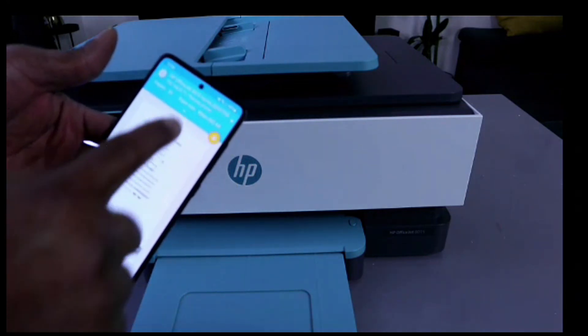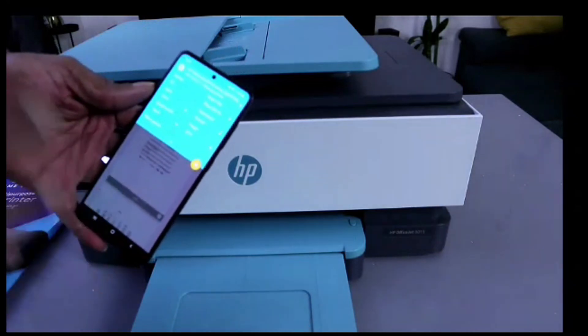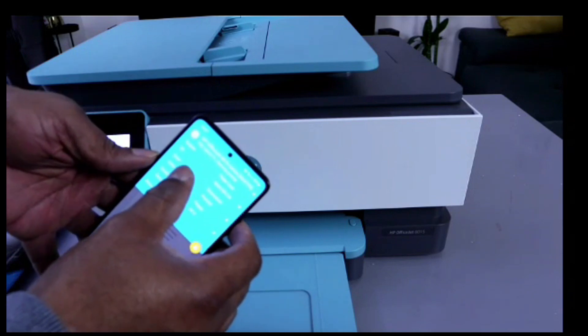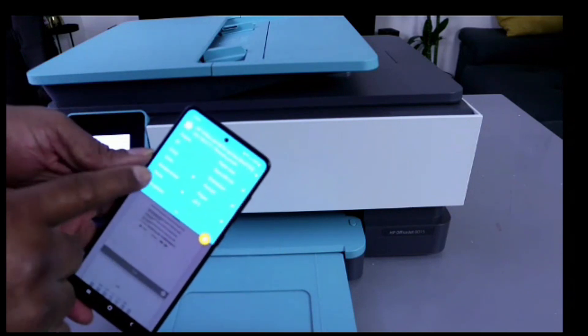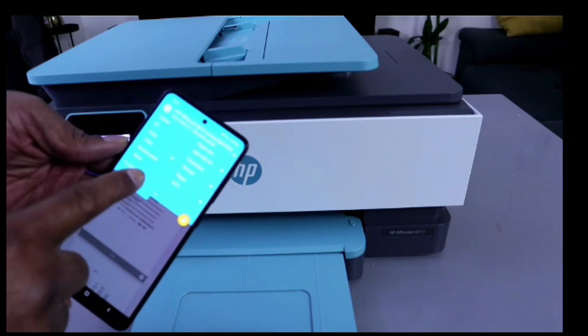Wait for the printer to be ready — you'll see a yellow icon to show you that the printer is ready. We have a four-page document but we want to print only pages one to two. Select how many copies, and you can also choose to print in color and double-sided long edge.